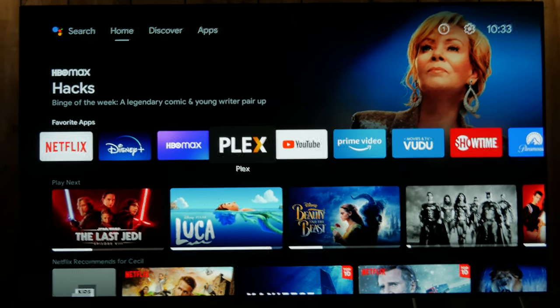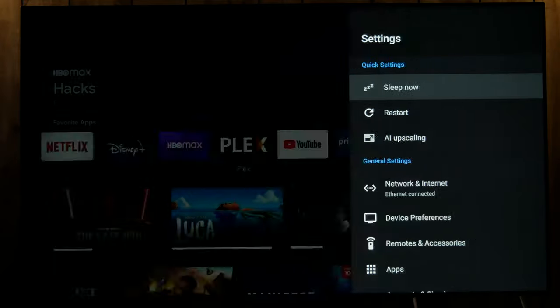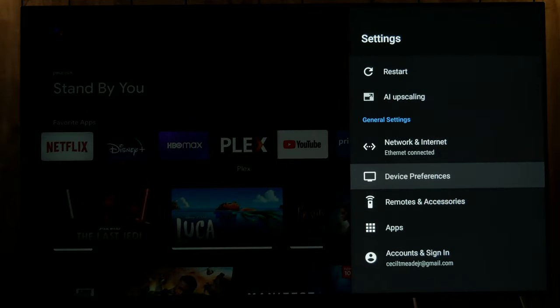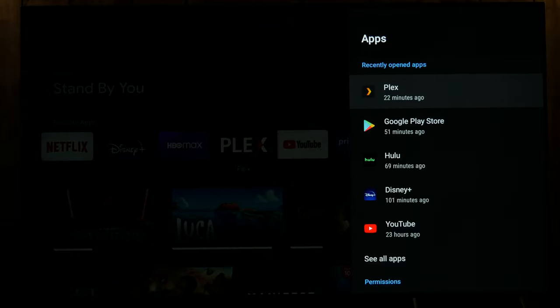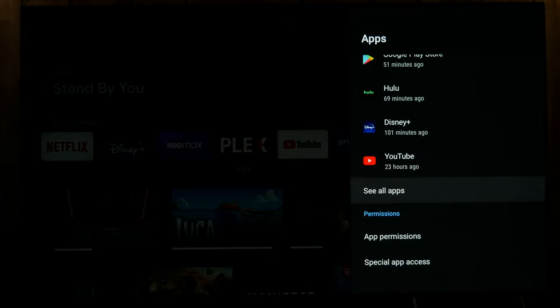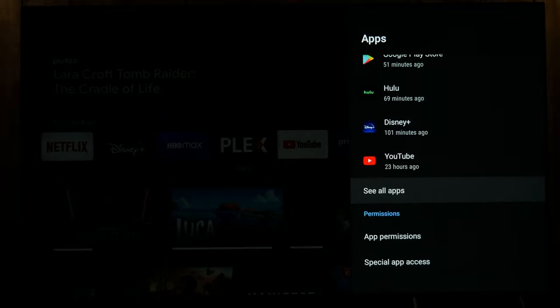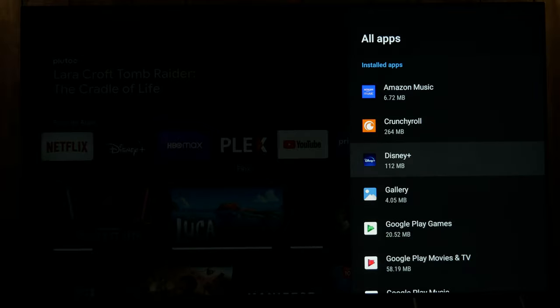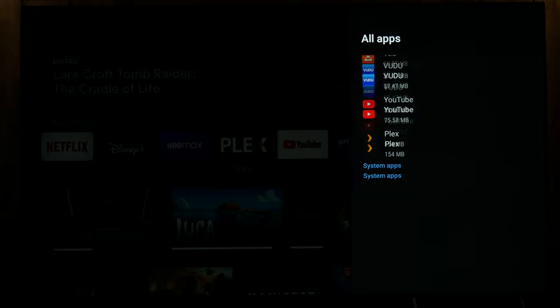So right now I have it installed and what I'm going to do is hit the settings button up here. I'm going to go down to apps. Something you need to know about having a Plex server on the Shield is it's technically two apps. So we want to go to see all apps, then go down to the bottom to show system apps and go down to Plex.